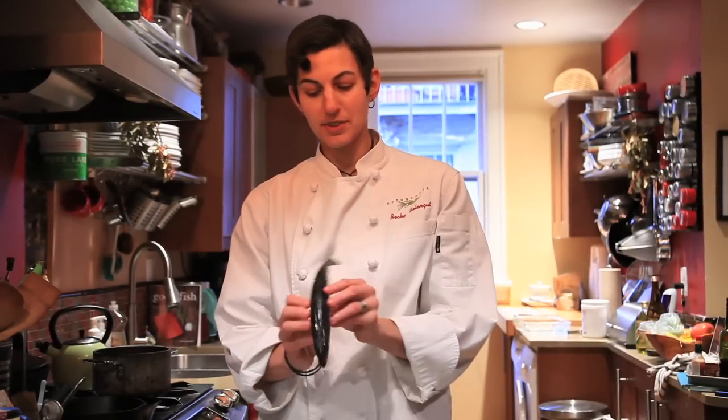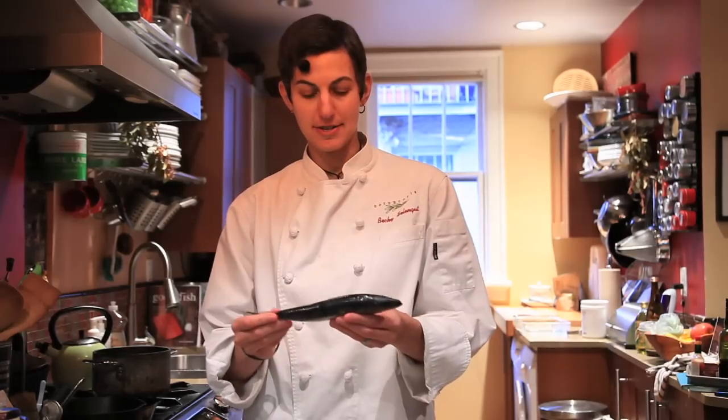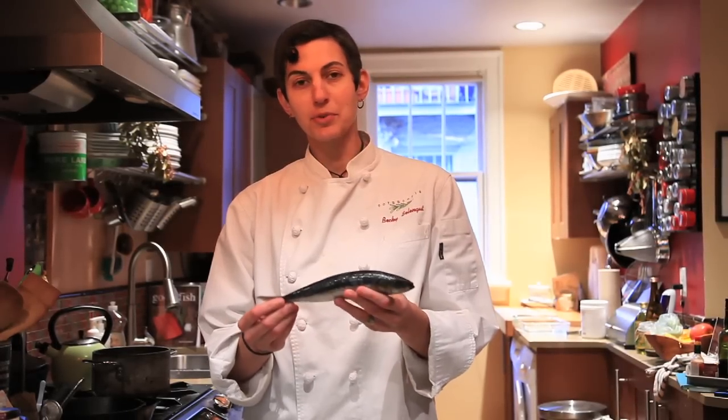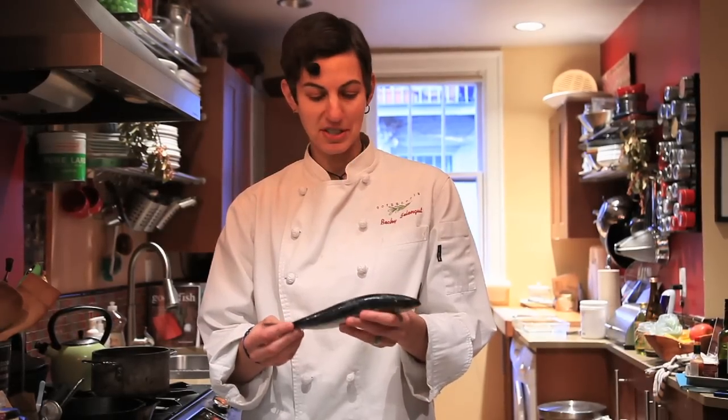Today I'm going to show everybody how to work with a whole sardine. We don't see a lot of these in the marketplace, but I'm hoping that's going to change really soon with consumer demand. So go out there and ask people to start getting you whole sardines. They're so good for you. They're really more delicious than they get credit for, and they're so inexpensive that there's really no reason why you shouldn't be eating more sardines in your diet.